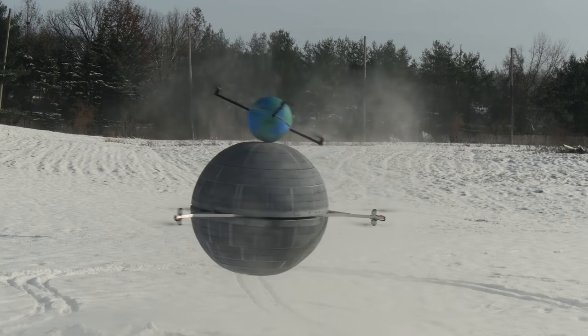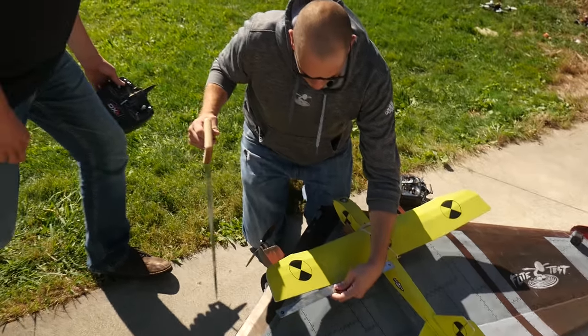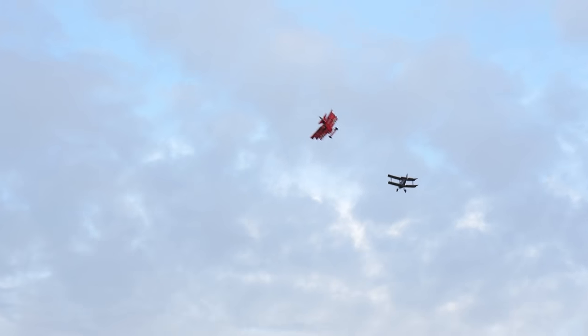Hey, welcome to Flight Test. I'm Josh and I'm Chad. If you guys have noticed recently, we've had a lot more painted planes than we've ever had in the history of Flight Test, and that's because of this gentleman right here, Chad Lewis. Now you've been with us for about six months now? Yeah, about that. He's done extraordinary projects like the Death Star, Battle Blimp, the Kraken, the Fokker track plane, and the SE-5s.